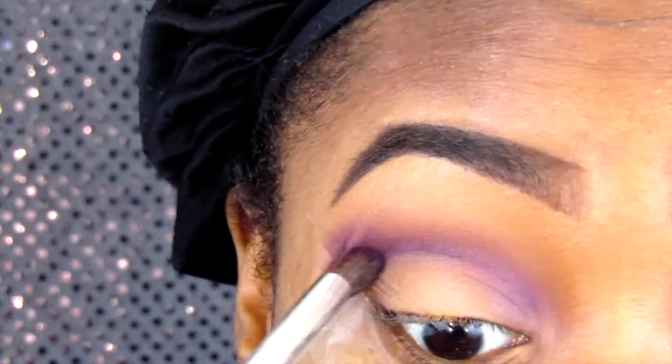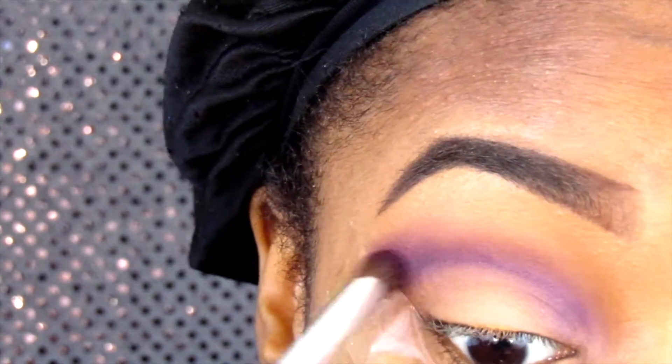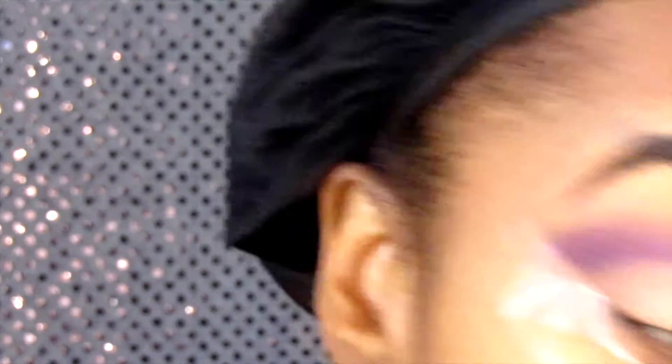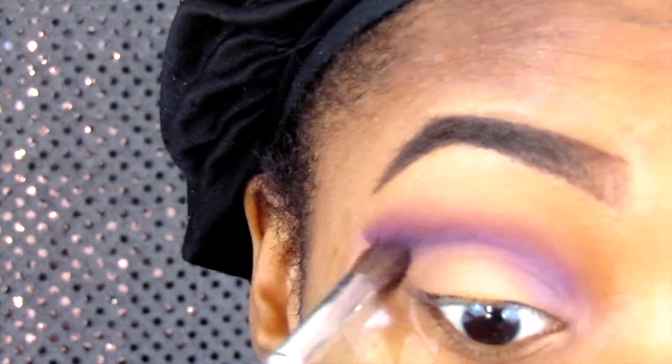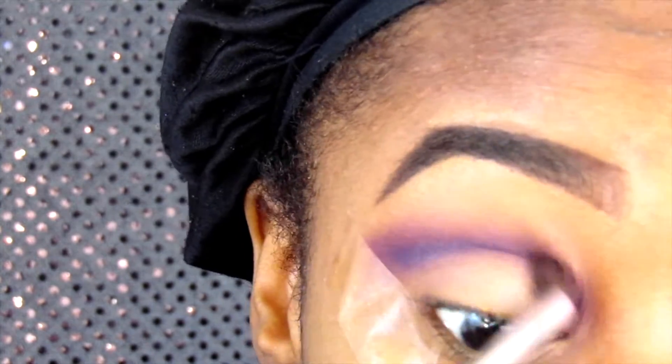I go in with this dark purple — do not be shy with the purple. I really pack it on because I want you to see the purple, so I pack it on well to get a really good cut crease.